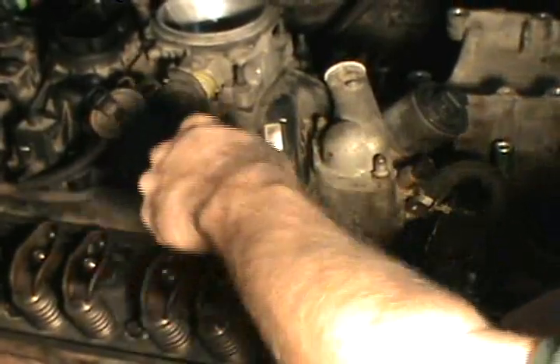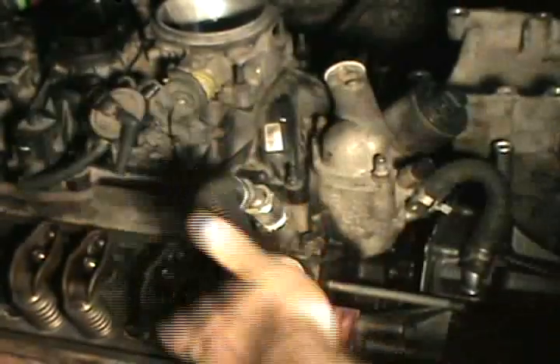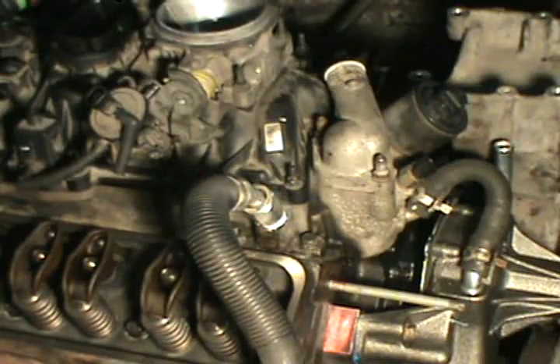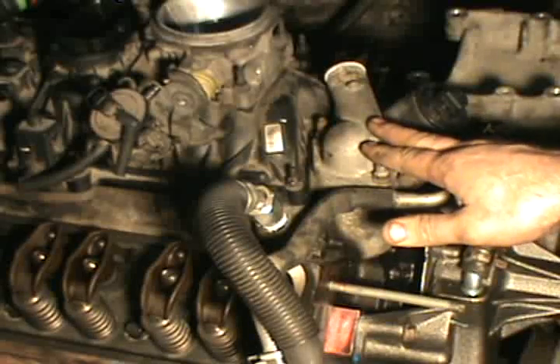I want to get this stuff popped together and get some antifreeze in this thing. I need to check for leaks before I go too far. I can still get the valve covers on. I actually got a new thermostat I'm going to pop in real quick.